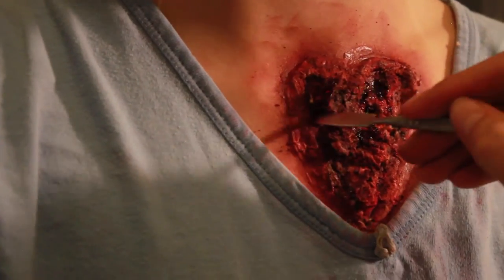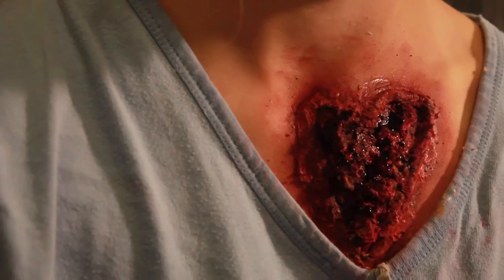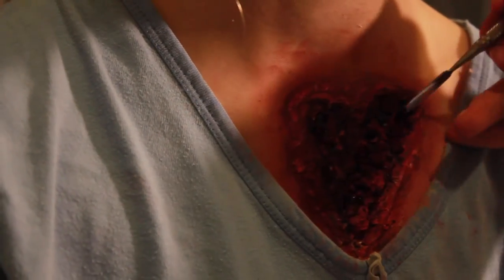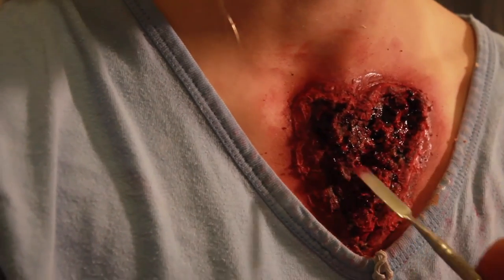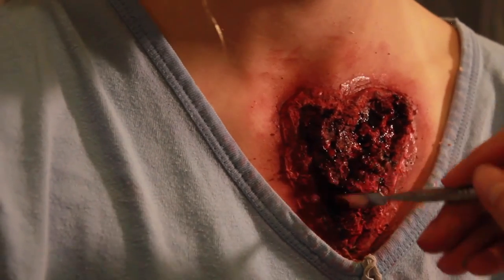Finally, the most disgusting and most fun part — the fake blood. I used Ben Nye Scabble because, as the name suggests, it's a very dark, scabby kind of blood and it's very sticky, a bit like jam. It holds extremely well so I always put that on before anything else. It just looks so gross and it's perfect for what I wanted here.